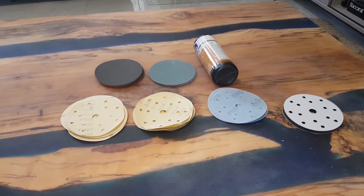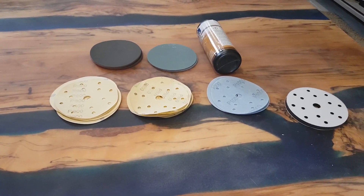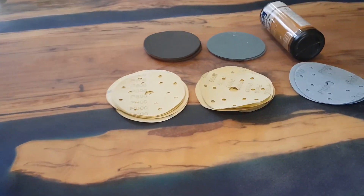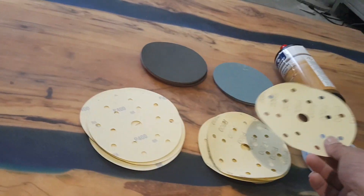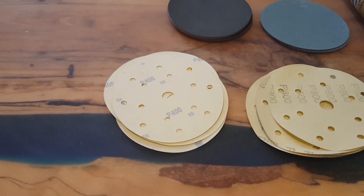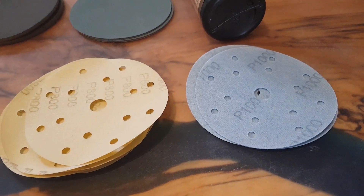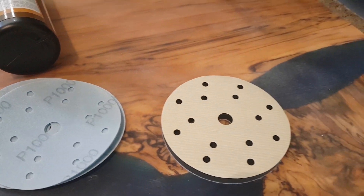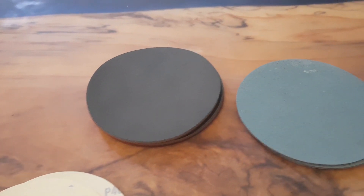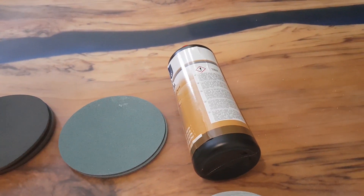I'm just about to start sanding and polishing this. We're going to start off with some 400 grit, then move up to 800, then to 1000, then to this little pad which turns 800 into 1600 grit, then to 2000, then the light blue one at 5000, and then we're going to buff it with 10,000.